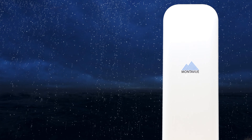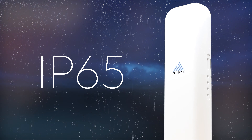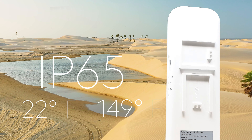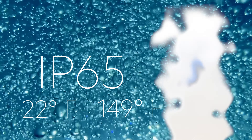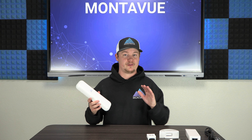The bridge is IP65, so it can be placed in almost any environment. It has a temperature rating from negative 22 degrees Fahrenheit all the way to 149 degrees Fahrenheit. It's waterproof and suitable for basically any hot, cold, wet, or dry environment you'd like to put it in.